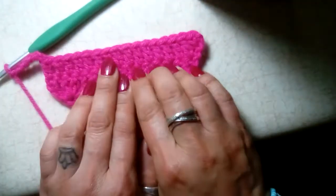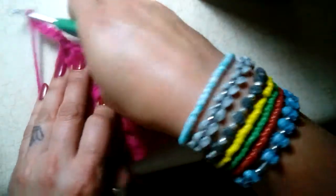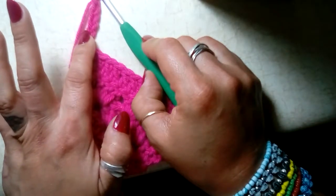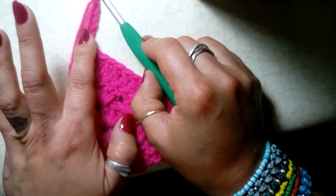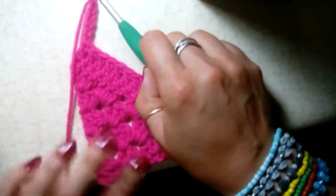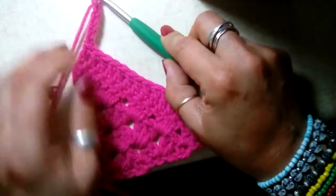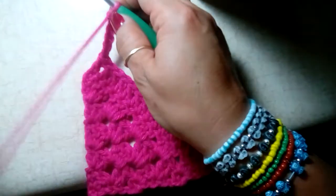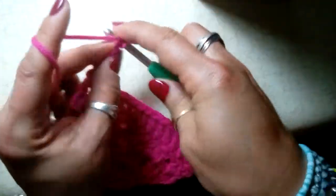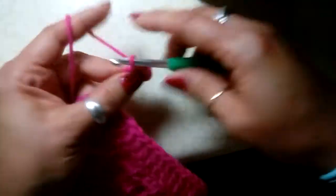We're finished with our row of double crochet for the top of the scarf. Now for the child version you will need to chain 26, and if you're doing the adult version you'll need to chain 31. At the end of your 26 chains you're going to come back and single crochet all the way across until you get to the double crochet row.